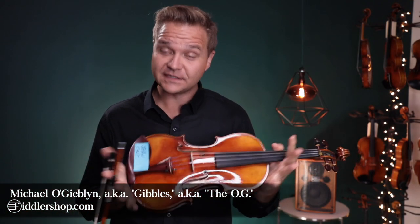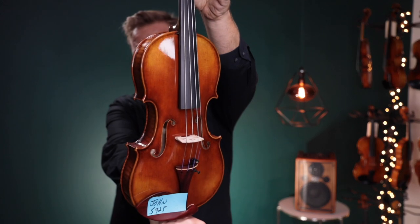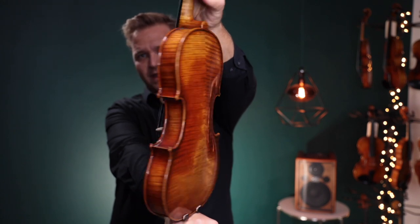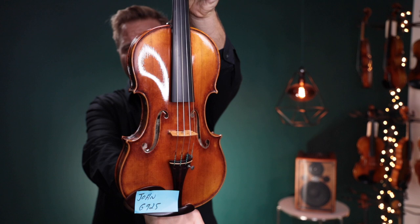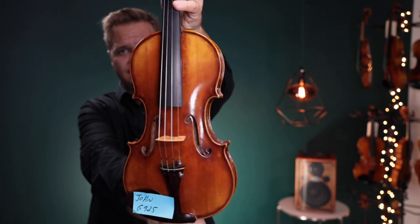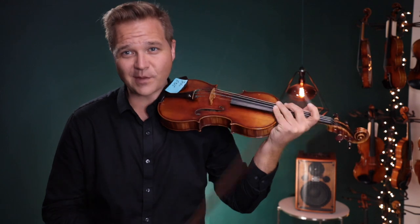Hi there, I'm Michael LeGivlin with FiddlerShop.com. This is a video for our dear customer, John. I have two of the main Jinju 925s for you to listen to. This first one is the Stradivarius template, so S925. And this is 925 number two, the Guarneri template. So I'm gonna switch back and forth between the two of these, so pay attention to the little card that's up here — it'll tell you what I'm on.